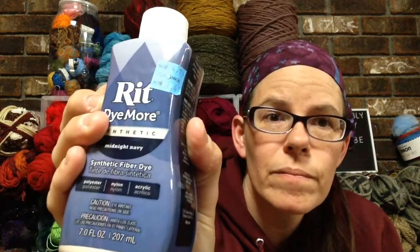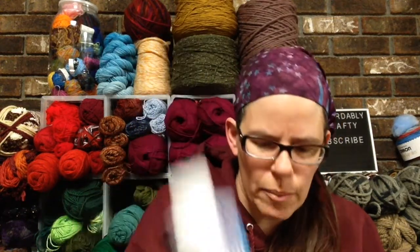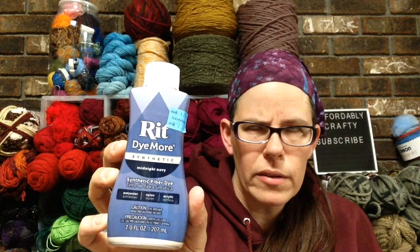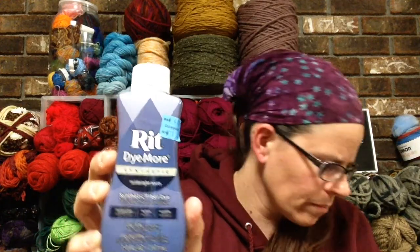I went over to the other clearance section that wasn't near the yarn and lo and behold, they had a Ritt Dye More synthetic for $1.47. And then they also had this regular Ritt charcoal gray. This usually is like $5 and change at most craft stores, so I was super excited about that. I grabbed all three of the Dye More and four of the charcoal gray because I figured charcoal gray is a pretty basic color. When I went to ring out, it was ringing up at like $3.99 and that's not right, but they immediately fixed it. Kudos to Michaels for the good customer service.